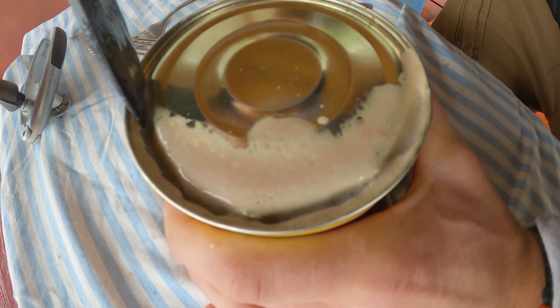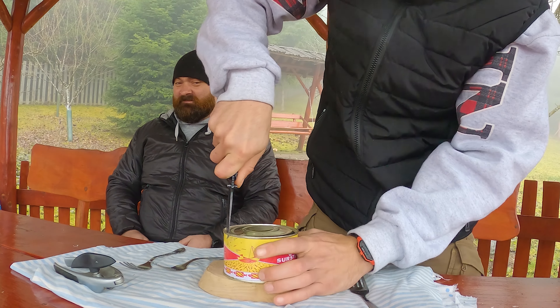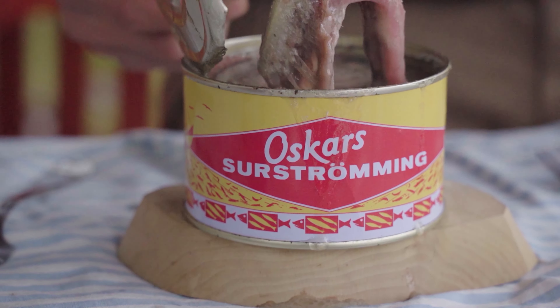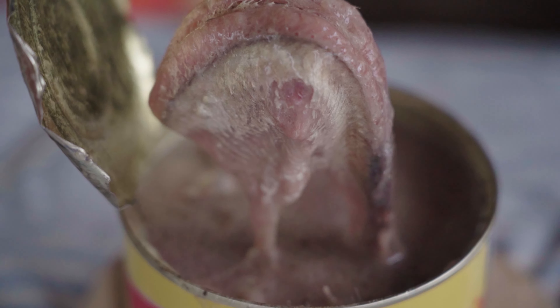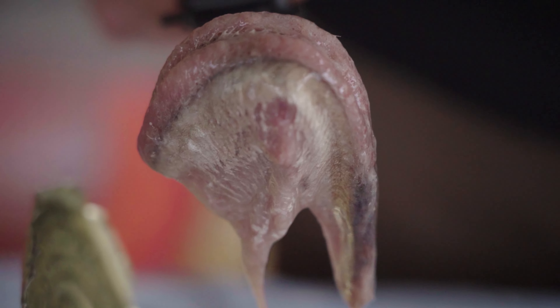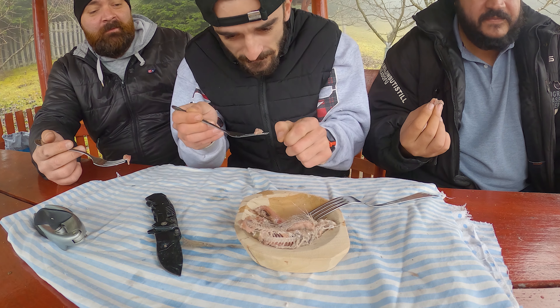Let me tell you that the smell is horrible and the fish is slimy. We think that maybe this can went bad because the liquid had a brown color. It was simply awful. Those of you who tried it, let us know in the comments below if it should look like this.